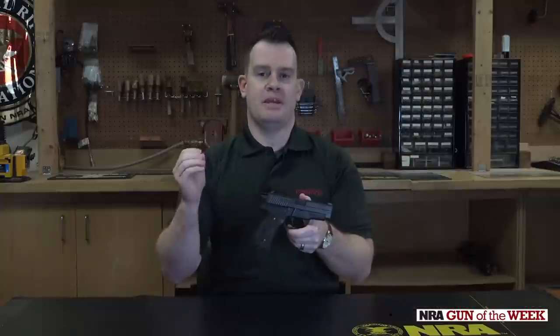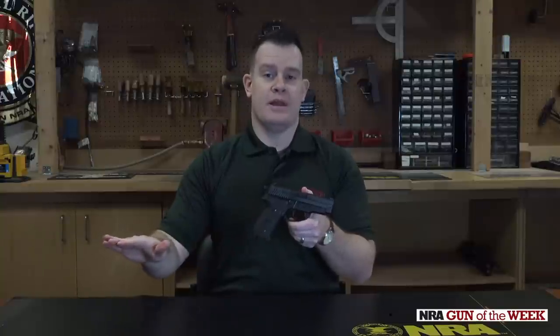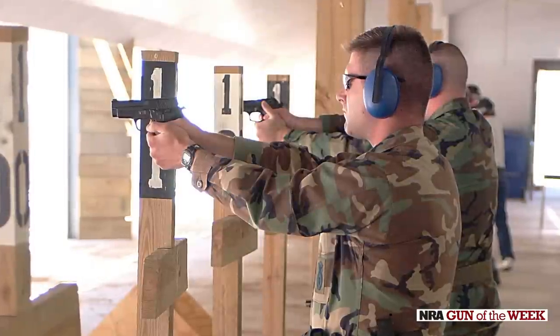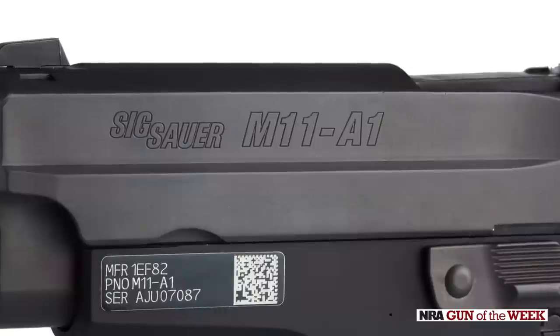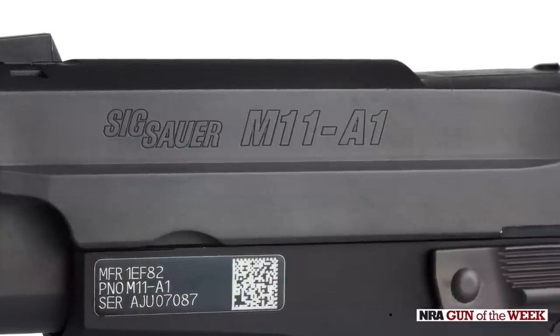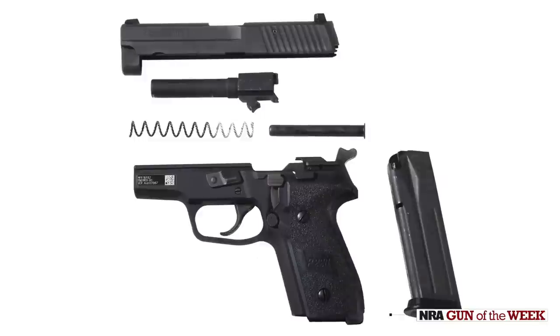Basically, they took those same P228 dimensions, got rid of the P228 line, and folded it all into the P229 line. The military-style version, built for the military with the same styling as the M11, they dubbed the M11A1. That's because rather than the original M11's folded carbon steel slide, this one has a stainless steel, fully machined slide.